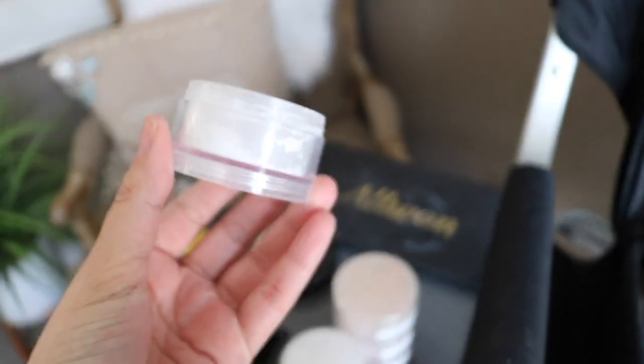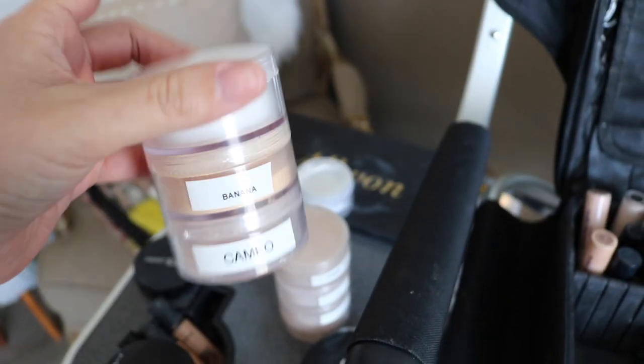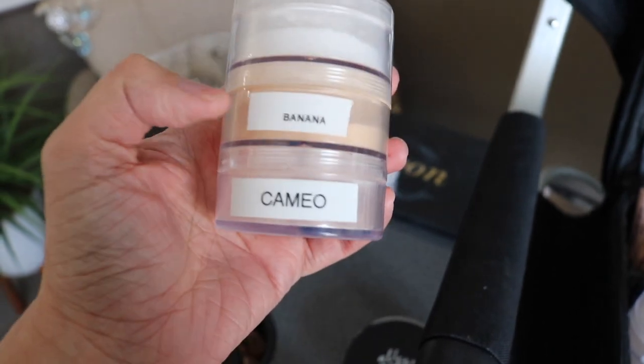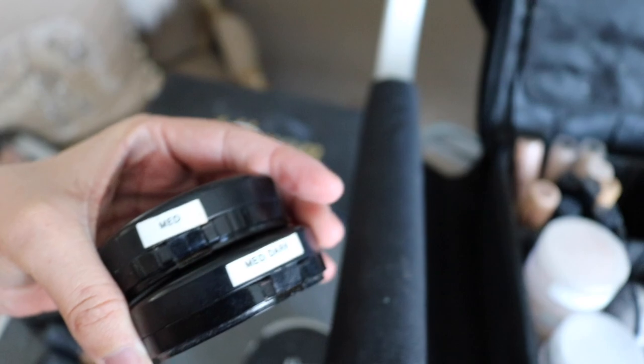Pretty much everything in the powder section is going to stay the same. The only thing I'm going to take out is the ABH translucent powder, because I've been using the Danessa Myricks Evolution powder in translucent and they're very similar - it was on top of this stack so I just took it off. This stack is: fair by Ben Nye, fair by Maybelline, fair-light by Maybelline, and light by Maybelline, because I love the loose Fit Me powders. Then we have Huda sugar cookie, banana powder, and cameo powder. I'm also going to take out MAC medium tan because I have medium dark - this is the MSF by the way - and they're so similar in color.